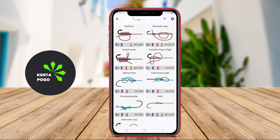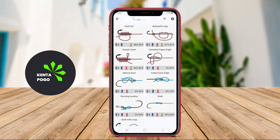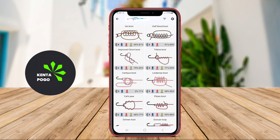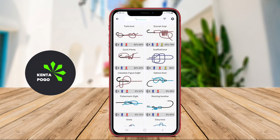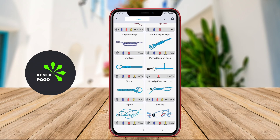The Best Fishing Knots application for Android is a comprehensive tool designed for anglers of all skill levels. It offers a user-friendly interface that provides step-by-step instructions on how to tie various fishing knots, which are essential for securing hooks, lures, and lines effectively. This application typically includes a wide range of knots, from basic to advanced, with detailed illustrations and videos to enhance understanding.